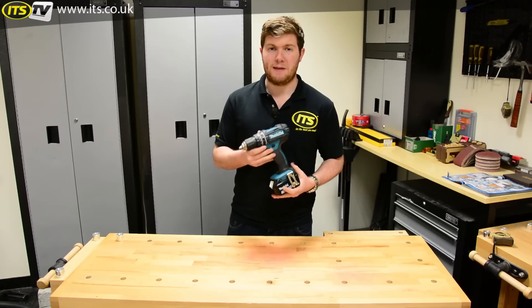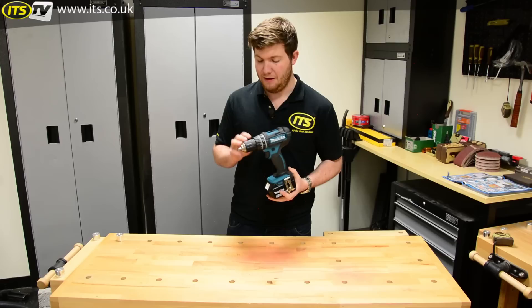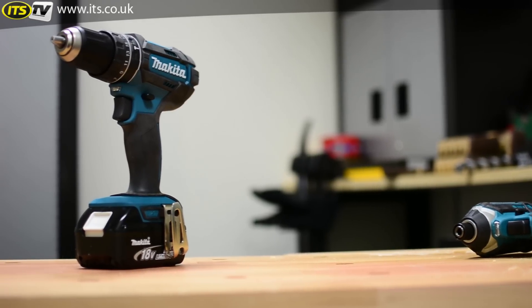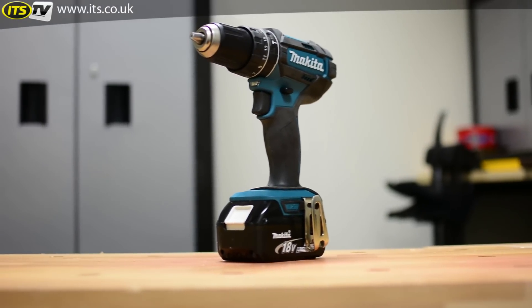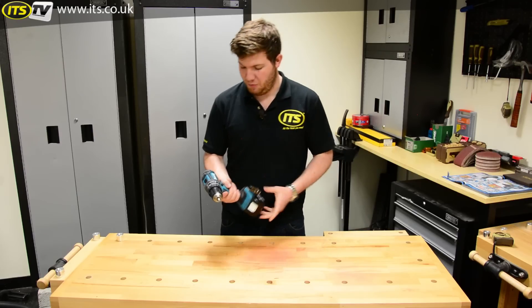For those of you that know your Makita model numbers, this is the replacement for the very popular DHP456, which means it's a general-purpose combi drill — by no means the weakest, but not the heavy-duty ones that require a side handle and a health and safety warning.